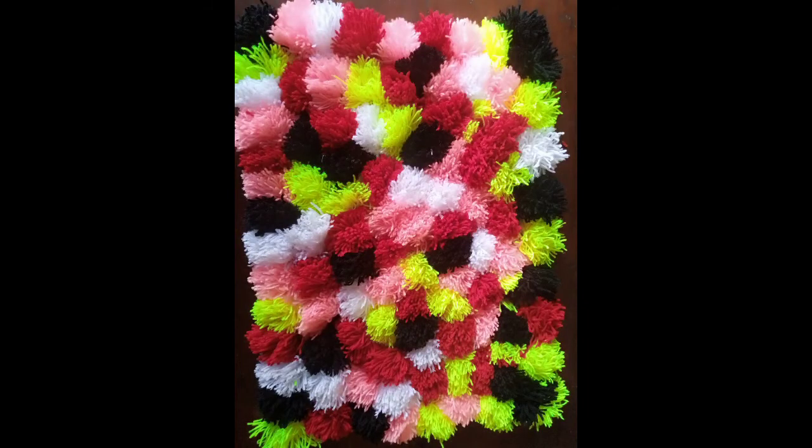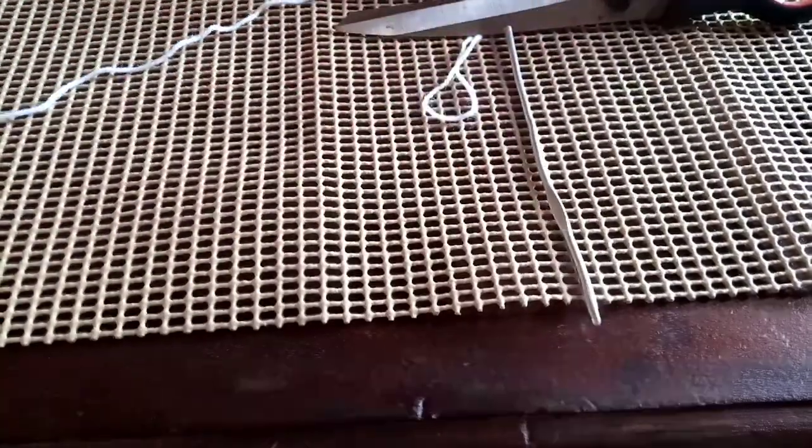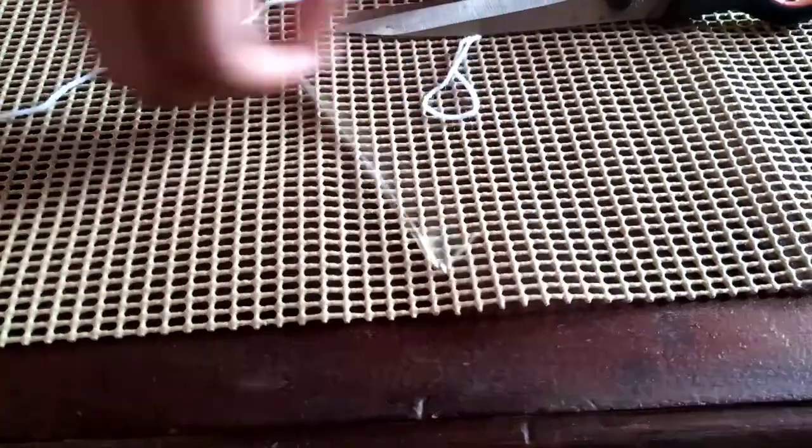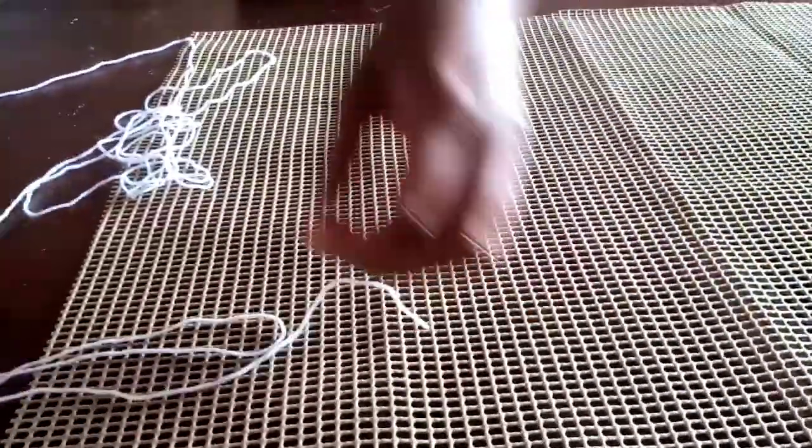Hi guys, welcome back to this channel! Today we're going to do a door mat using a mesh, some pompoms, and a crochet hook. We're going to start by making a pom pom.